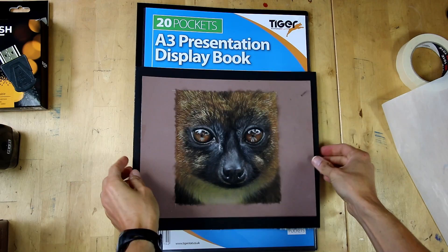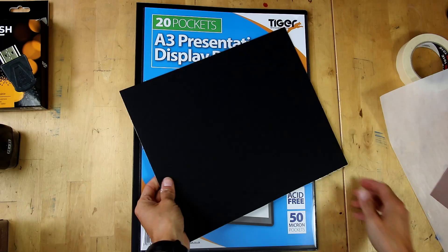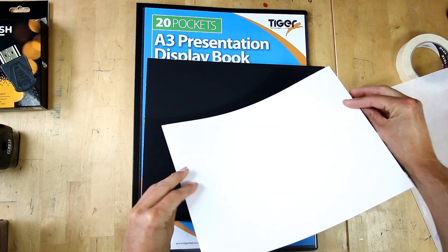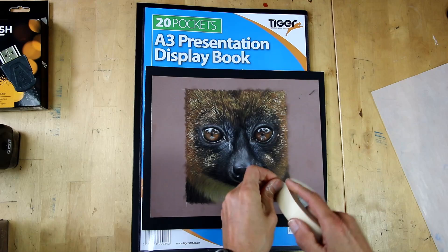Here I have my drawing on pastelmat, which I'll put to the side. I've got one of these display boxes — it's acid-free and full of little leaves of acid-free plastic inside. You can get them in all different sizes. I also have acid-free mount board, which gives me a rigid surface, and my pastelmat, which is rigid anyway, though larger pieces can start warping.